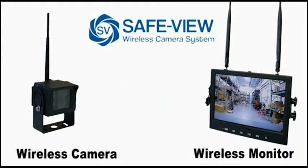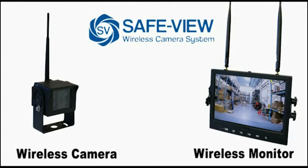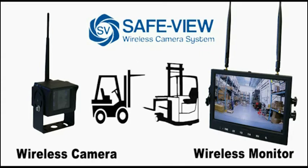The SafeYou wireless camera system has wireless communication between the camera and the display; however, power is needed for both the camera and the display. It operates from 12 to 55 volts, so it can be installed on both internal combustion and electric lift trucks.